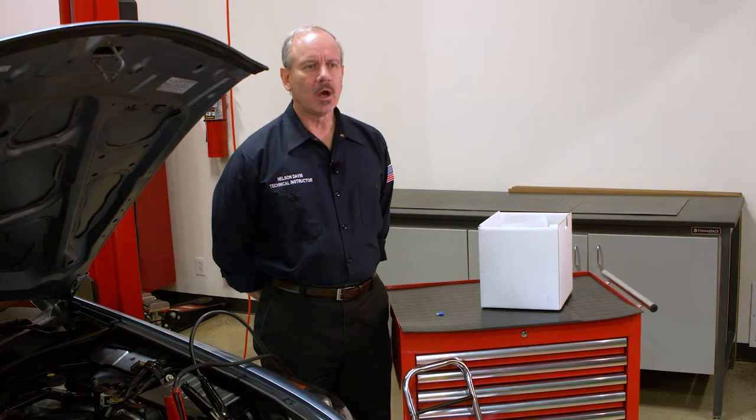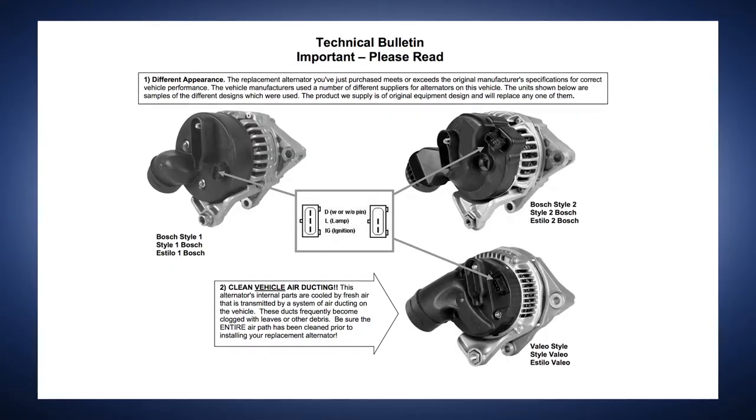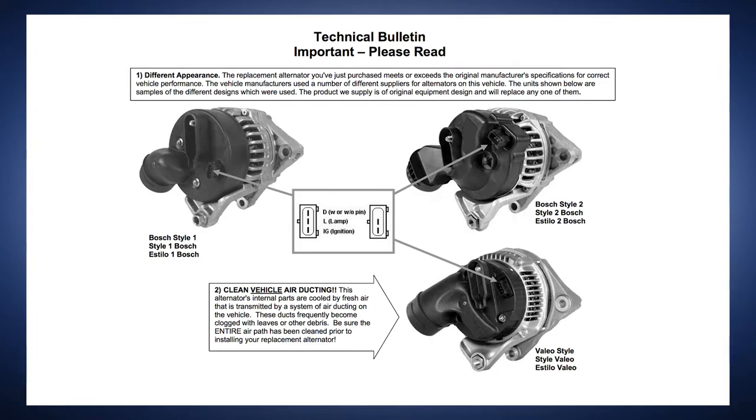When replacing an alternator, always check for technical bulletins inside the box. These bulletins will provide helpful information and often identify specific problems that could affect your vehicle and may need to be addressed.